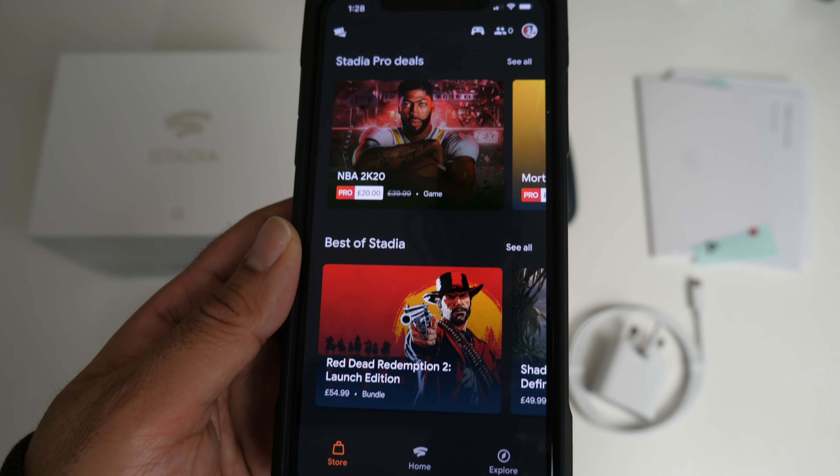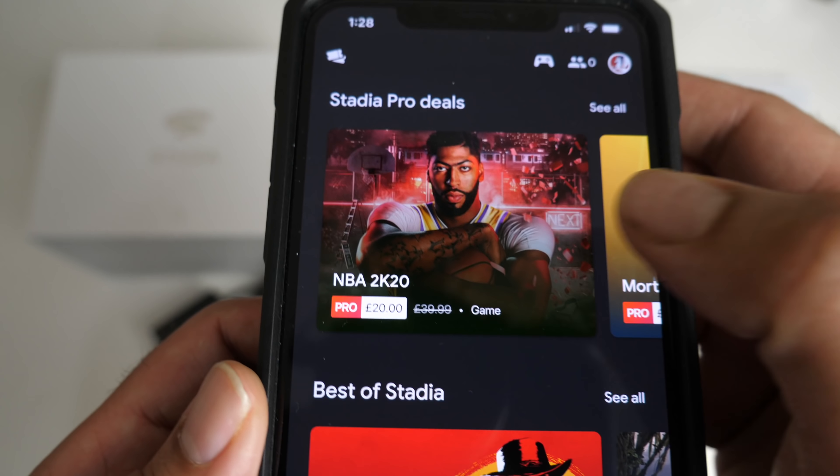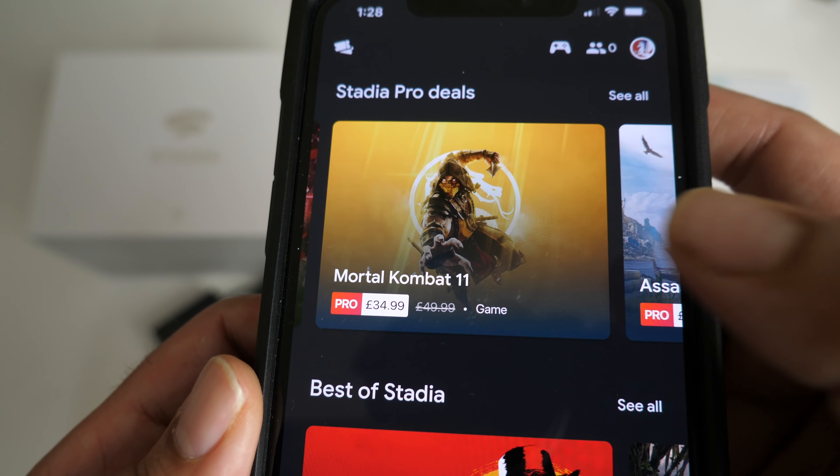In the store, NBA 2K20 is £20, Mortal Kombat 11, Assassin's Creed Odyssey for £27.50 — that's tempting me, I might buy that. You've got Metro, Final Fantasy, Tomb Raider for only £8 — I've got that game on nearly all platforms so I don't think I'll be buying that. You can also pick up Red Dead Redemption at full price, not on offer.